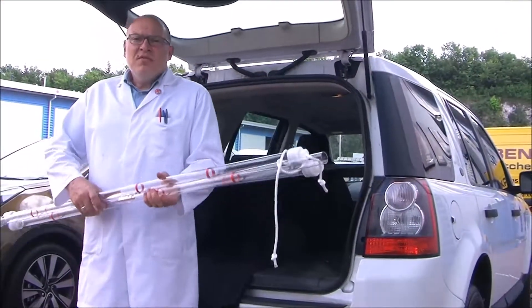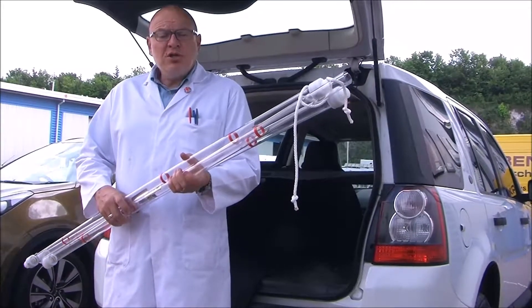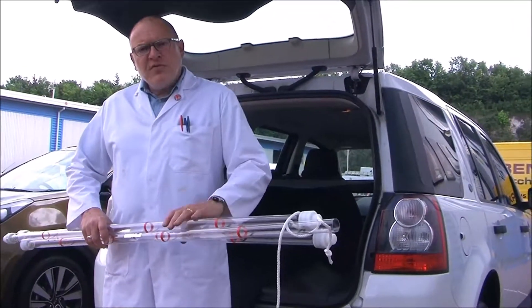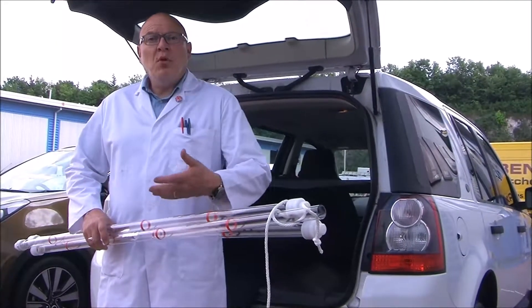Back at base, the Sludge Judge is easily disassembled for cleaning. You can even buy a special cleaning brush for it. It's available in various different diameters and a selection of different materials, depending upon what you're actually going to use it for.